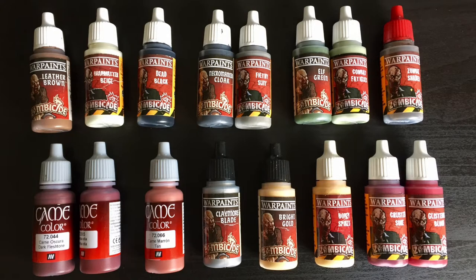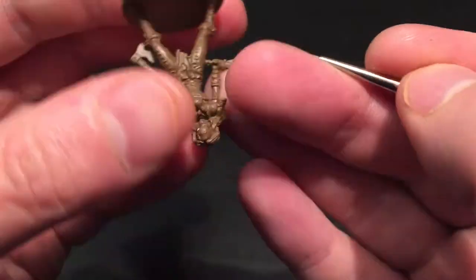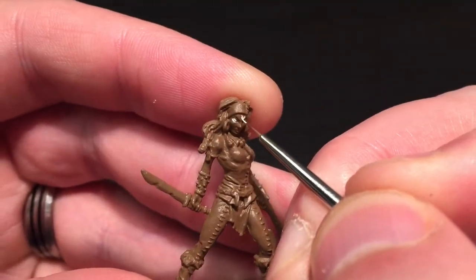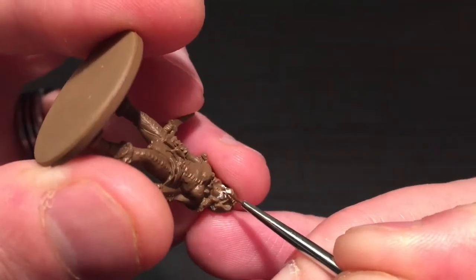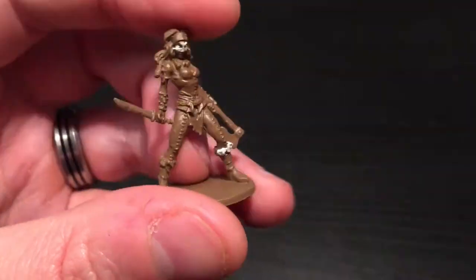I'll start by showing the paints I'm going to use in this tutorial. I've primed her in Army Painter's Color Primer Leather Brown. Some of you might spot some new paints there that I've never used before, so this is going to be a video showing something you've never seen on this channel. Stay tuned for that.